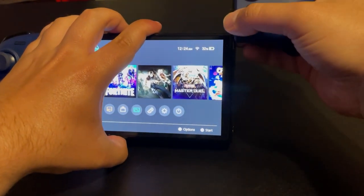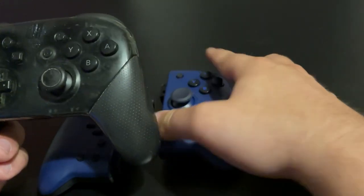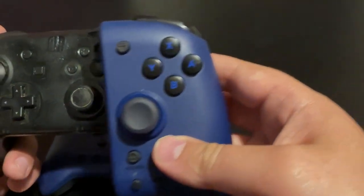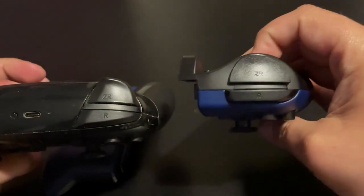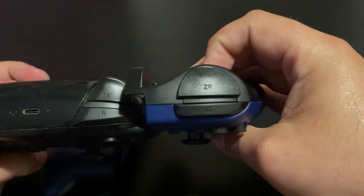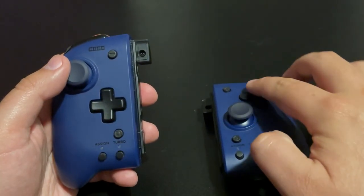In terms of size comparison, the Split Pad is larger than most other Switch controllers. Each one is comparable to — and larger than — some portions of even the Nintendo Switch Pro Controller, and it sports some bigger buttons as well.